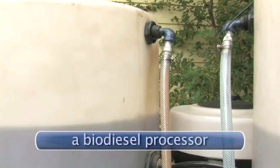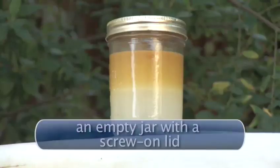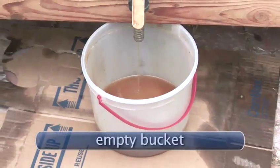You will need: a biodiesel processor, a batch of biodiesel, large plastic containers, an empty jar with a screw-on lid, a garden hose, and an empty bucket.